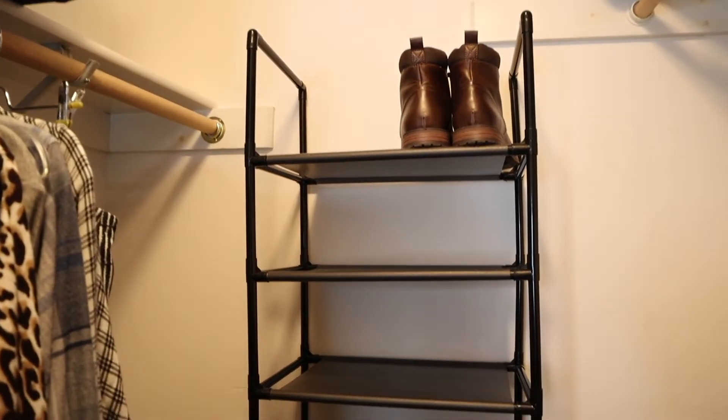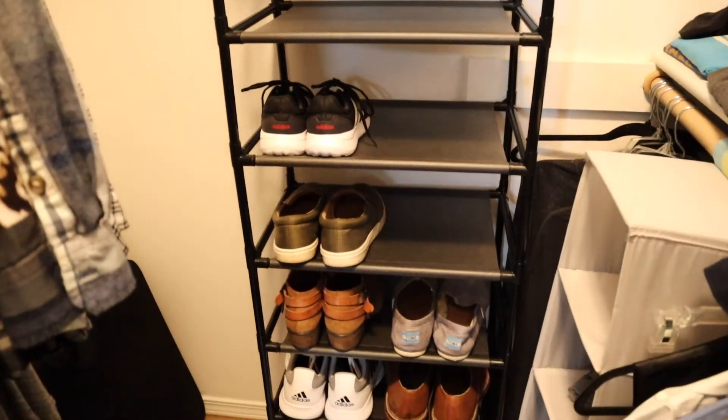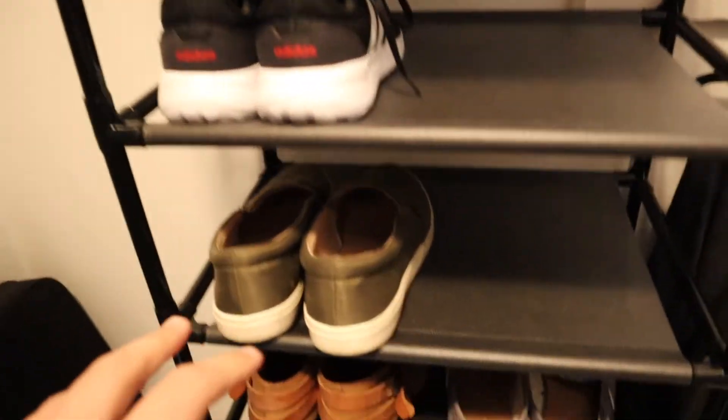So I have this all set up and I'm so excited about this because we used to have our shoes all lined up on the floor and I just feel like we couldn't see them. It was really hard to pick out your different shoes. And this is going to save so much space in the closet. I just want to show you a little bit closer up.